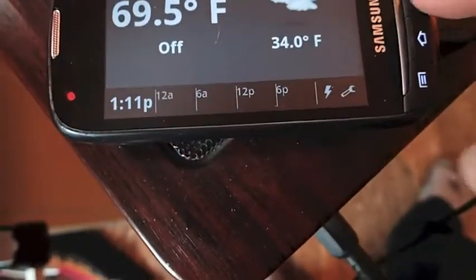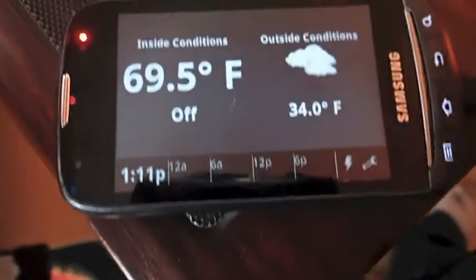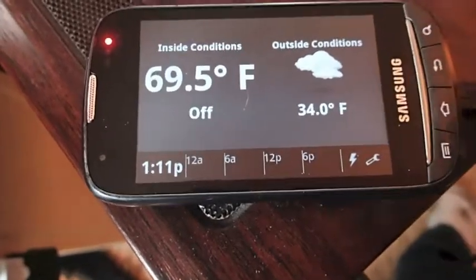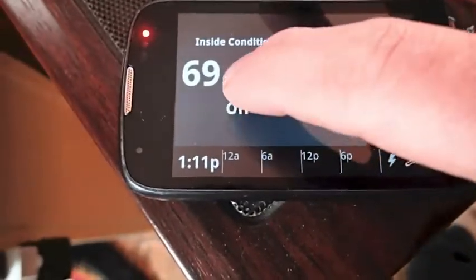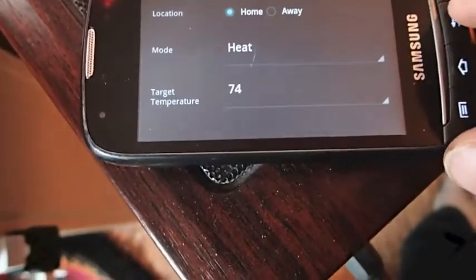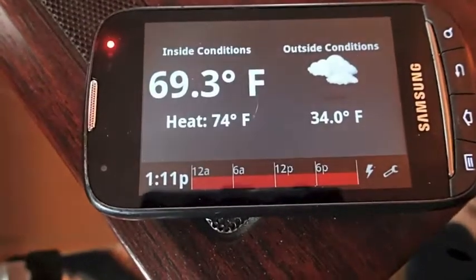I'm going to launch the client. It's 34 degrees outside, which has actually been warm — here in Michigan it's been really cold lately. Let's go here, turn the heat on, set to 74. It's good to test it. Now wait for it to click on.